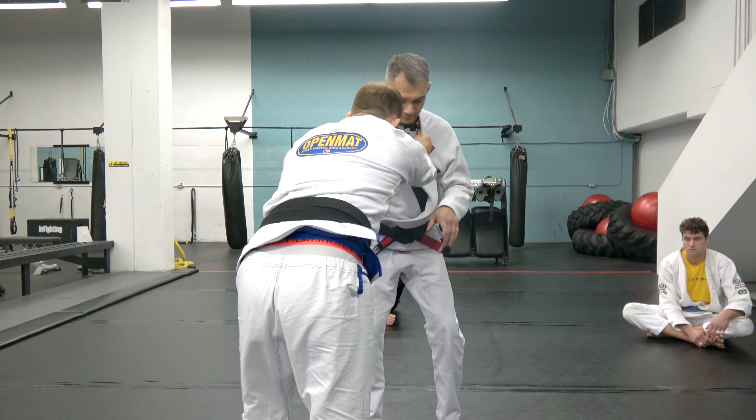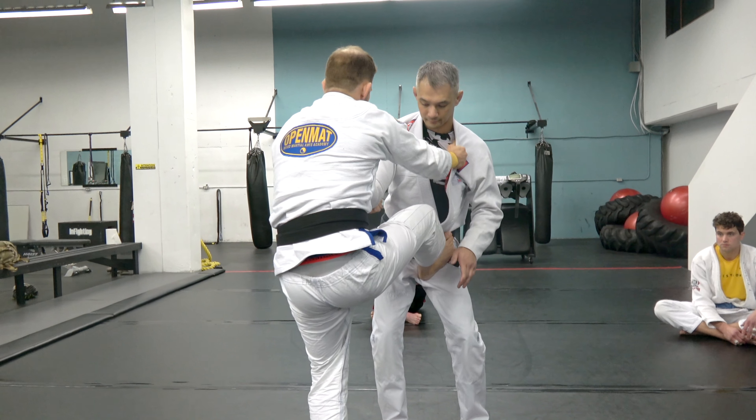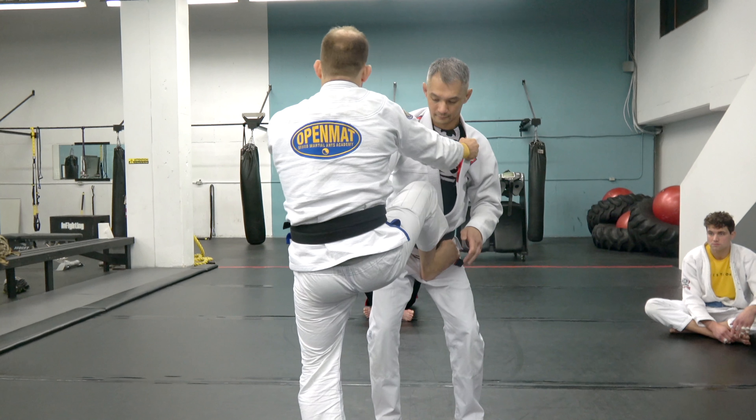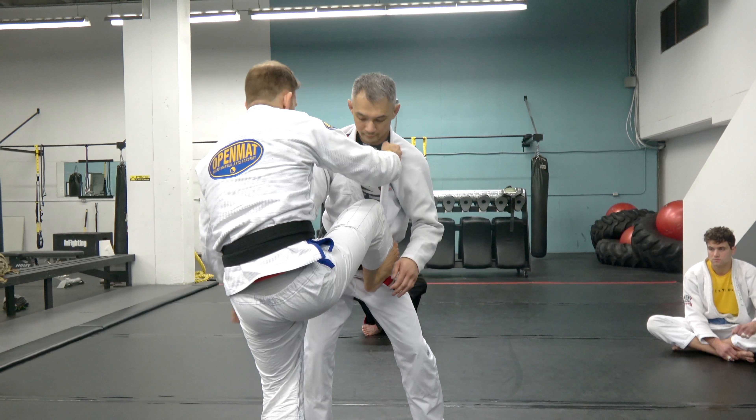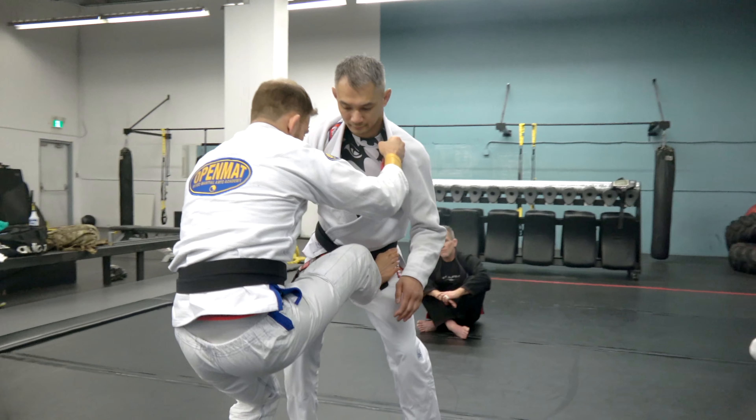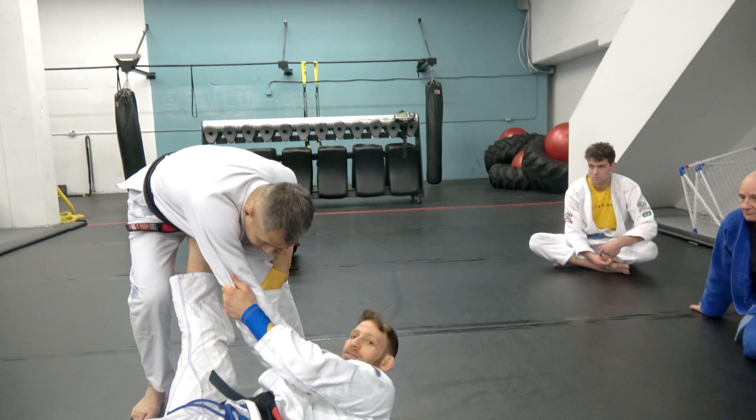The classic way to pull is to go foot on the hip, fall to your shoulders — you don't want to fall this way. As I do, notice this leg is straight and this leg is bent. That relationship switches: the left leg bends and the right leg straightens.